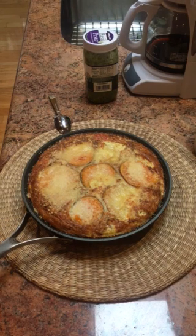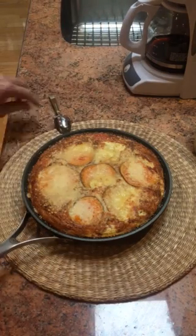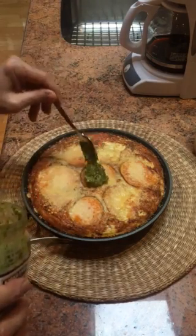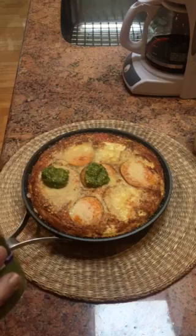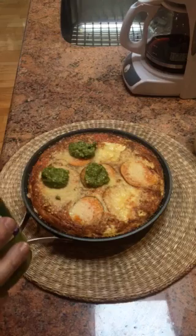I added some grated cheese, and now the finishing touch is basil pesto from Costco, which doesn't require any heating — you just spoon it over the sweet potato slices.